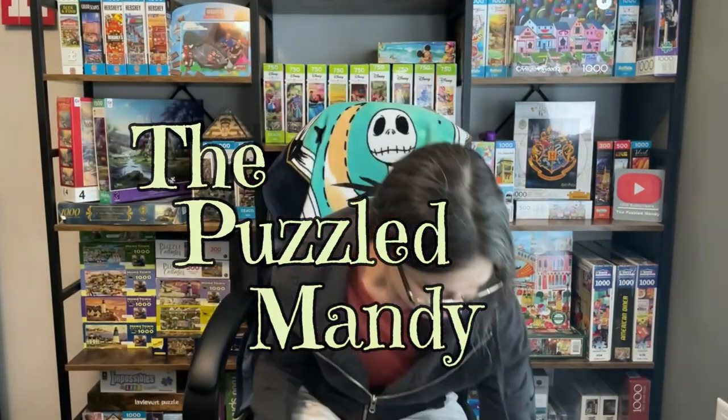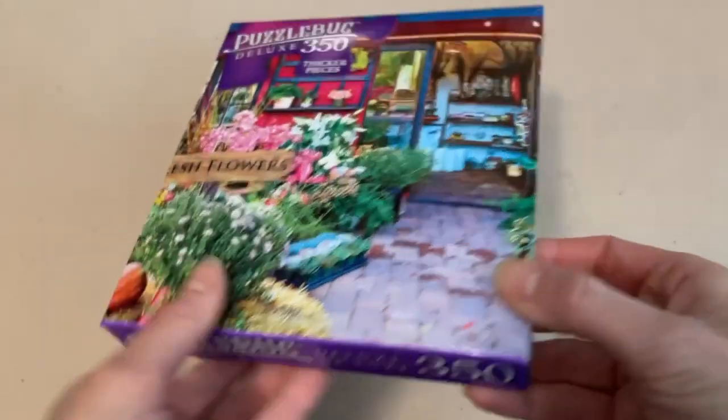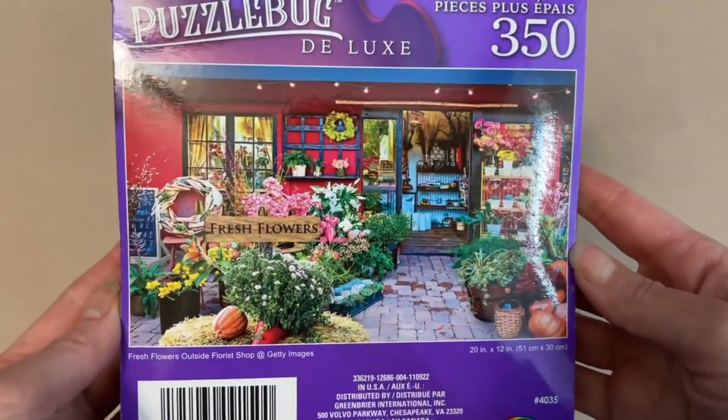Which one actually is better for your $1.25? Hey guys, so since my last trip to Dollar Tree, I've been really curious about the sets that I purchased. And I know a lot of you were curious about them as well. So I figured the best thing to do was to compare two of the sets that I bought. The first one is from Puzzle Bug, called Fresh Flowers Outside Flourish Shop. It is 350 pieces and 20 inches by 12 inches when completed. And this is by Crazy Art.